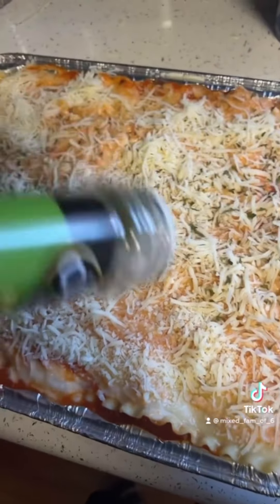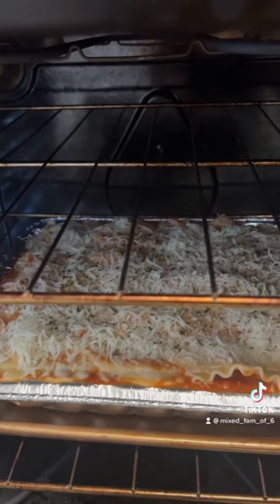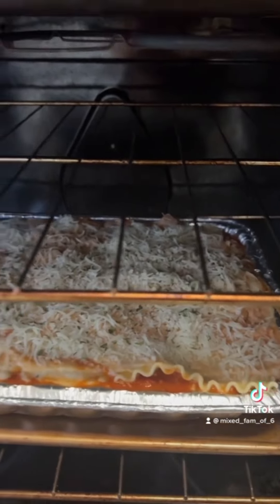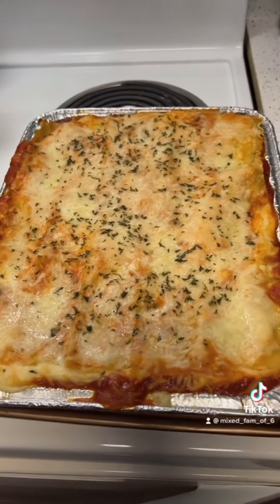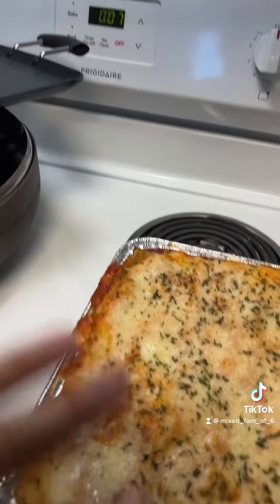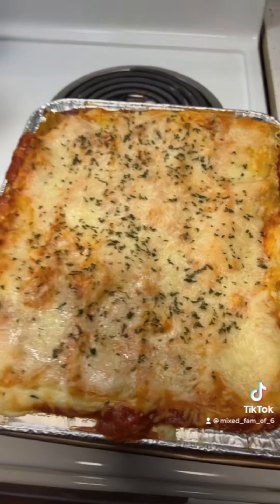Bake for 25 minutes or until a little bit golden and bubbly. The lasagna is done! Now we're just waiting for our garlic bread — no, I didn't make the garlic bread homemade — but look at how beautiful. Oh, can't wait to dig in!